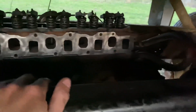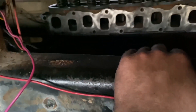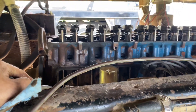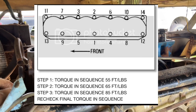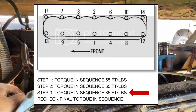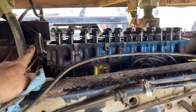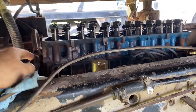I manhandled it and got the head up there by myself — not a lot of fun. I've got the head torqued down in three steps: 55, 65, and 85 foot-pounds. It's torqued down and double-checked.